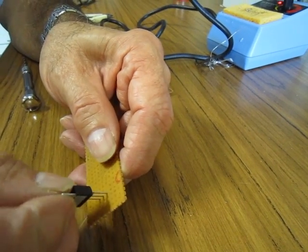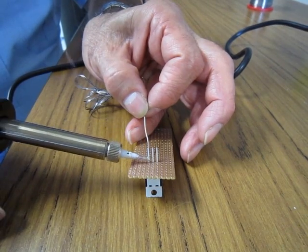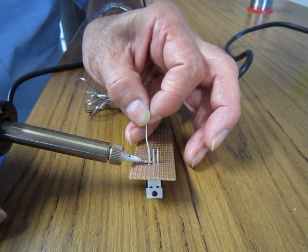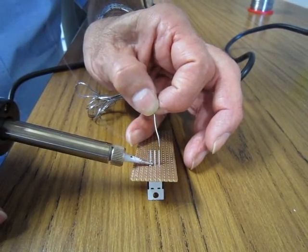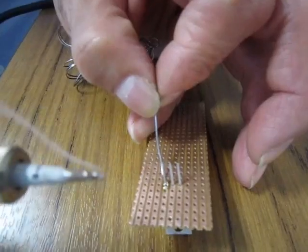Place the voltage regulator onto the Vero board. Use your hand to hold the board to stop it from moving. Clean the soldering iron, add some solder to the tip, place the tip in the corner, and feed through the solder on the other side. If there is not enough solder, just add some.